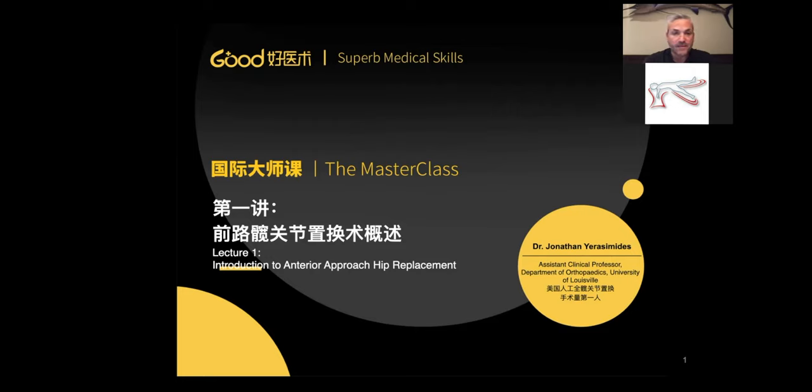In my almost 16 years here, I've performed over 10,000 primary and revision hip replacement procedures through the anterior approach.